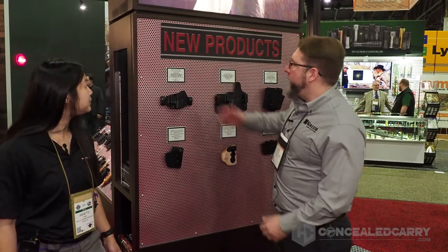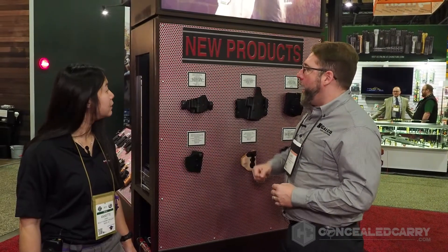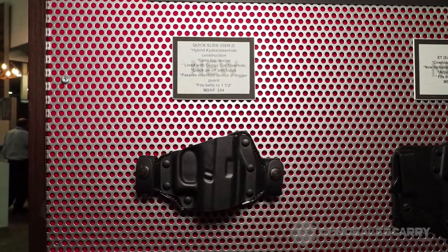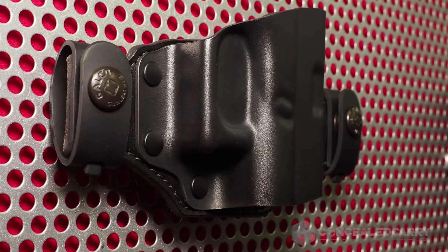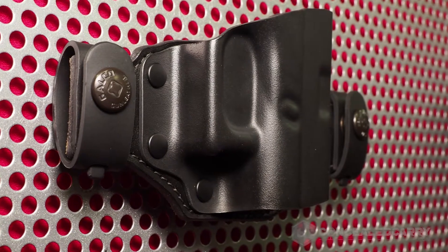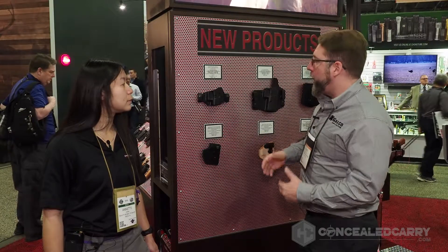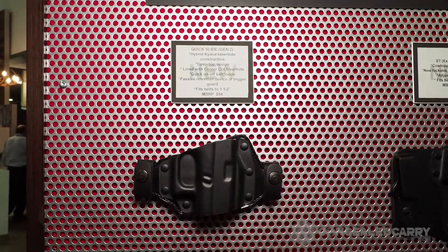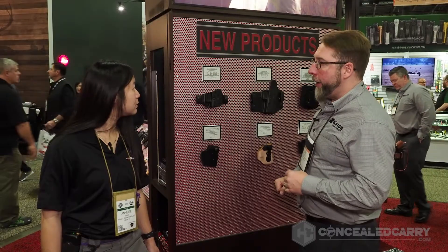Happy to, Annette. First thing is our Quick Slide. This is a 21st century updating of our original belt slide holster. What we have here, instead of all-leather construction, is Kydex mated to a premium steer hide backing plate with quick on-and-off belt loops that fit up to one-and-a-half inch belts. It's got a neutral cant, which pulls the gun in nice and tight while giving you a very smooth, swift draw stroke — and again, the quick on-and-off ability.